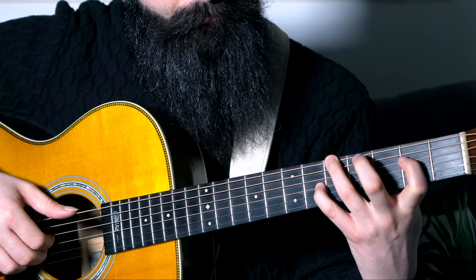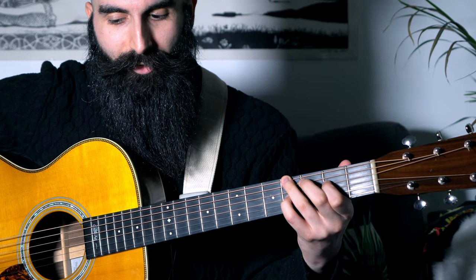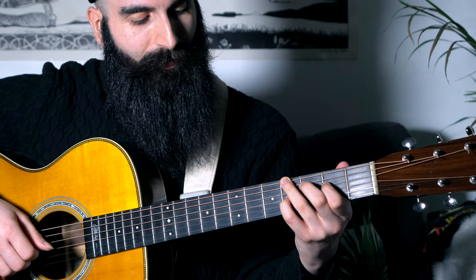From here, I go back to my A major, same as before. And from this, I go back to another E over G sharp, which I already played in the first part.